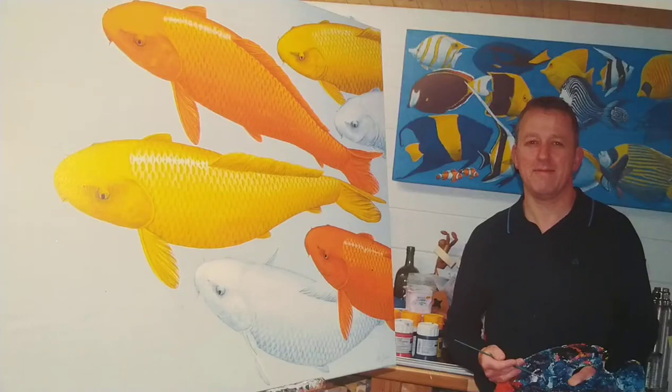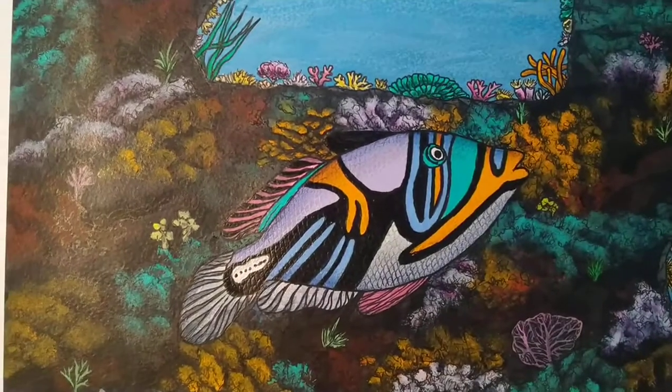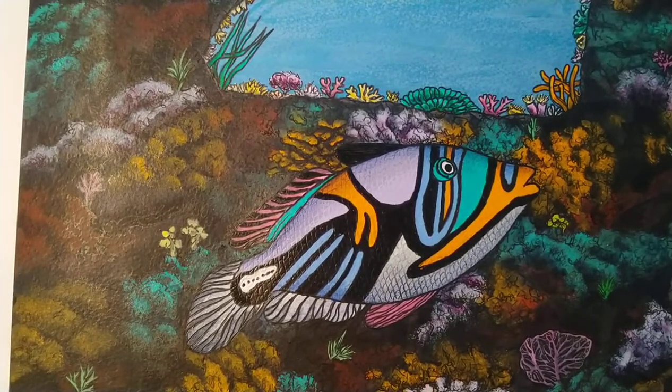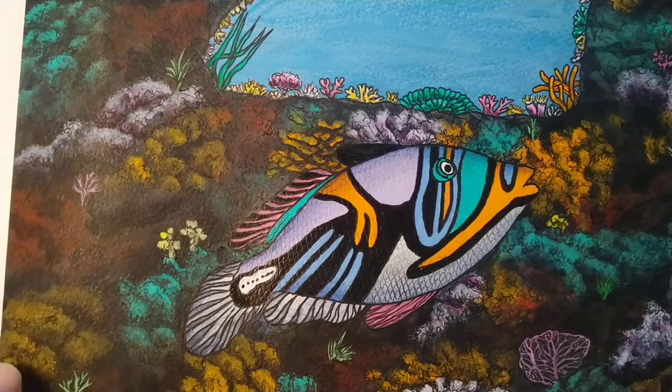Hello, Mr. Siddle here, Howard House Art Technician, artist, illustrator and author of my own children's picture books. Today I'd like to show you how to draw Pablo the Picasso Fish, who is a character in my Little Angelica books.